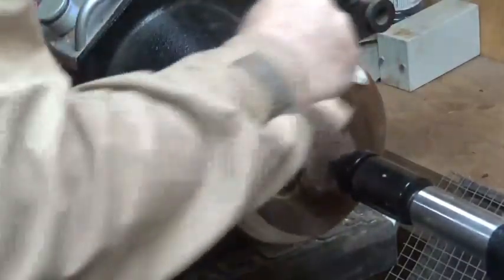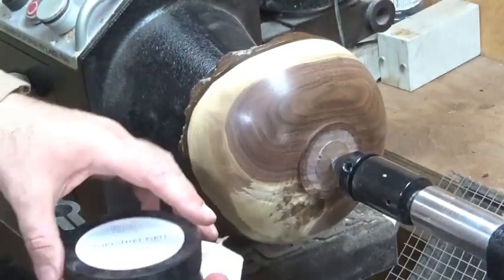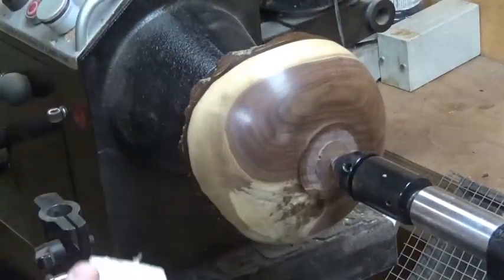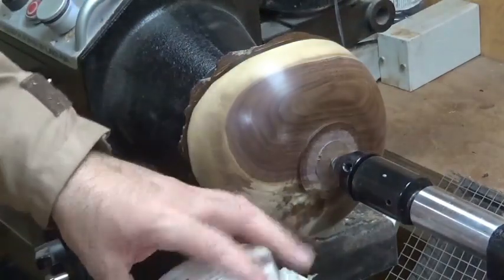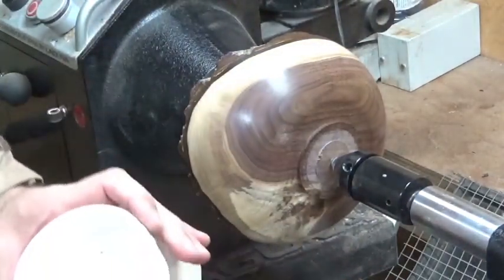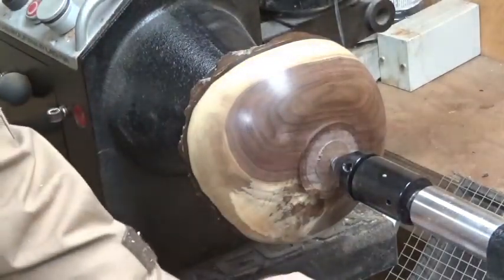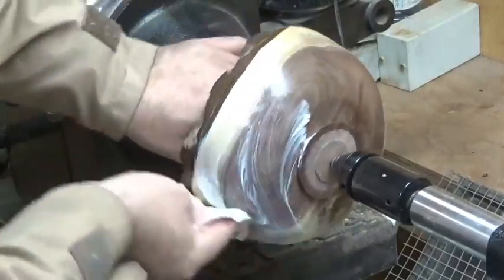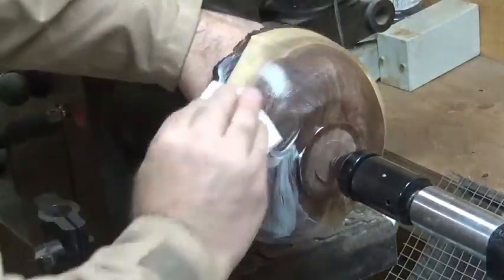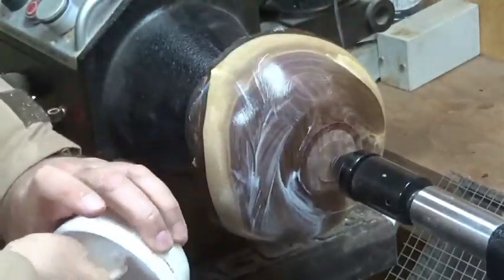If you want an even finer finish, we can move up from Yorkshire Grit Original to Yorkshire Grit Microfine, which is an even finer abrasive. I need to open a new tin. This is a very fine abrasive cream - apply it over the whole piece, then at slow speed do the exact same process and start working it in.